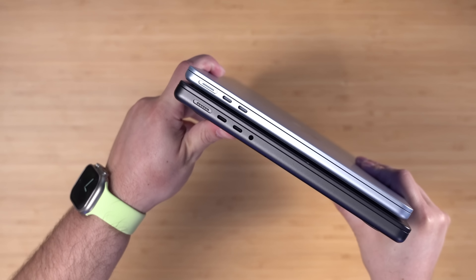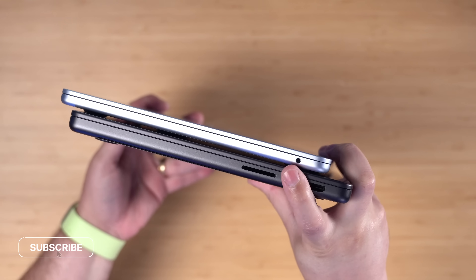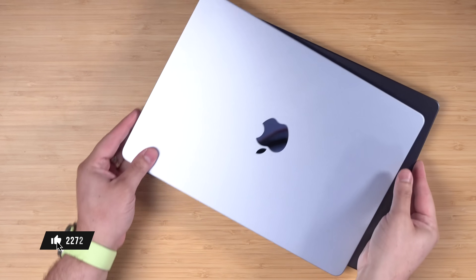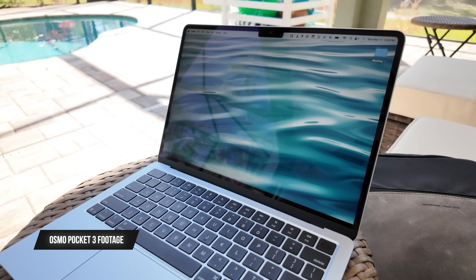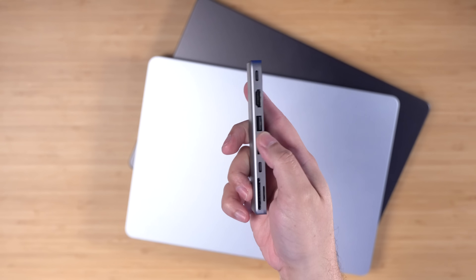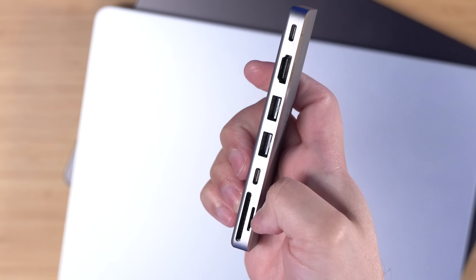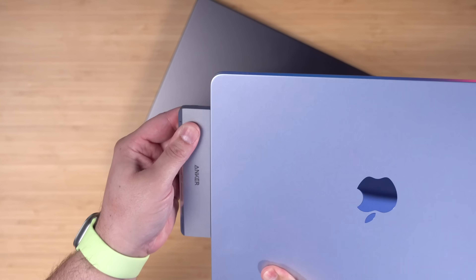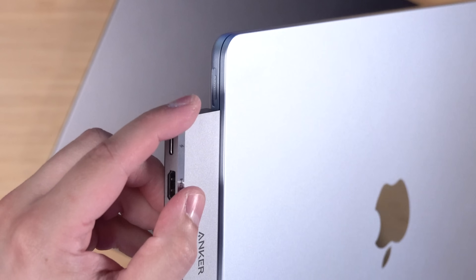When it comes to ports, you get two Thunderbolt ports on the MacBook Air, while the MacBook Pro has HDMI and an SD card slot. I do sometimes miss having a USB-C port on the opposite side for charging, but it's not a huge deal. Since I've been using my Osmo Pocket 3 for filming, I don't need an SD card reader as much. For those times I do need HDMI or an SD card reader, I got this Anker 8-in-2 hub — it has HDMI, Thunderbolt, two SD card readers, and USB-A ports. These two-port style hubs fit securely on the edge of the laptop and don't block the MagSafe charger.